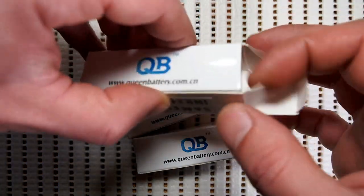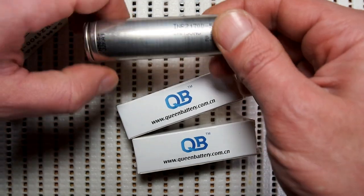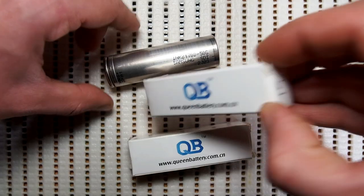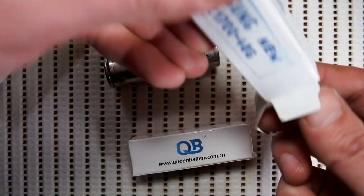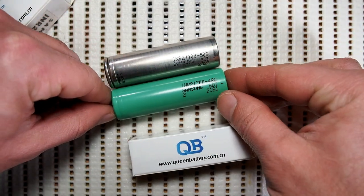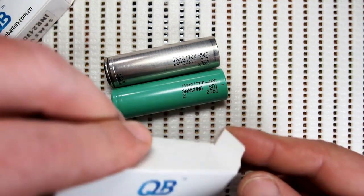Hi guys. I promised to publish the test of Samsung 50G, but I was very busy for a long time and couldn't make the video and upload it. I apologize for this delay. At last I got some time to do it and decided to include the test of the new version of 48G Cell 2, as well as a comparison between them and Samsung 50E, which I've already tested and published before.